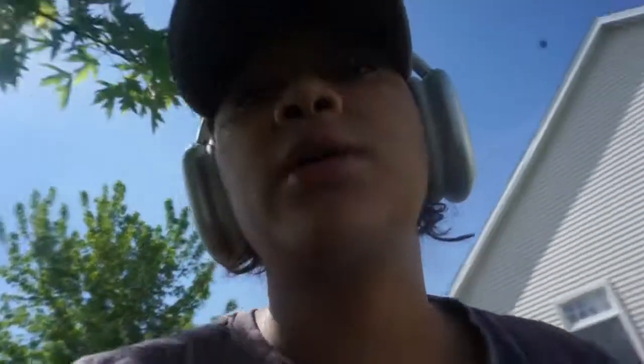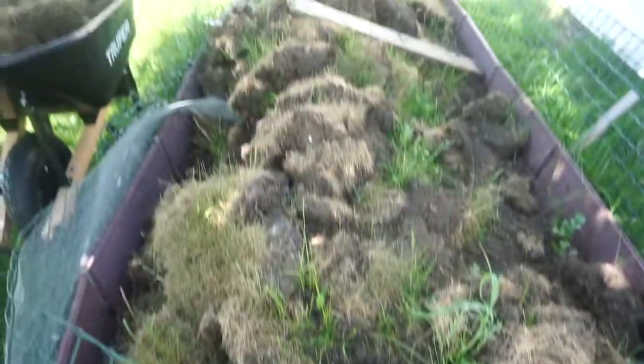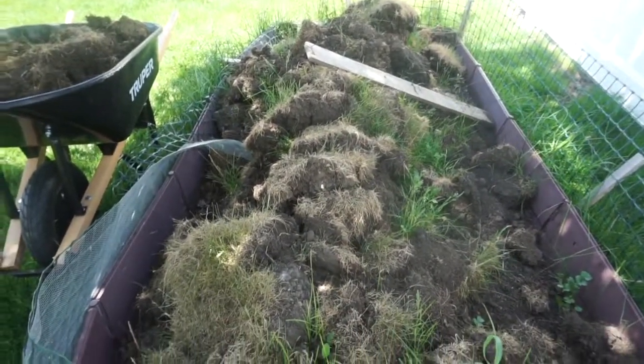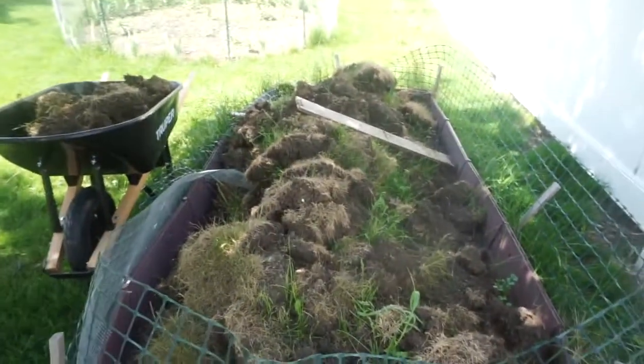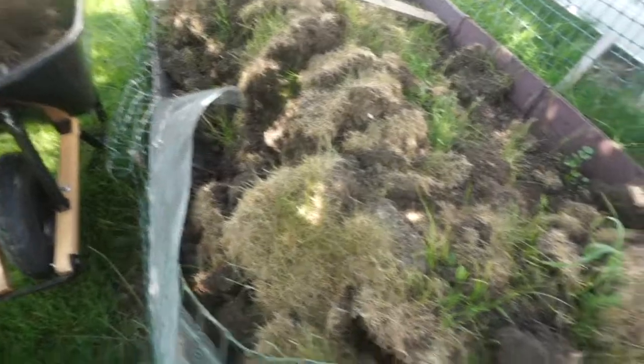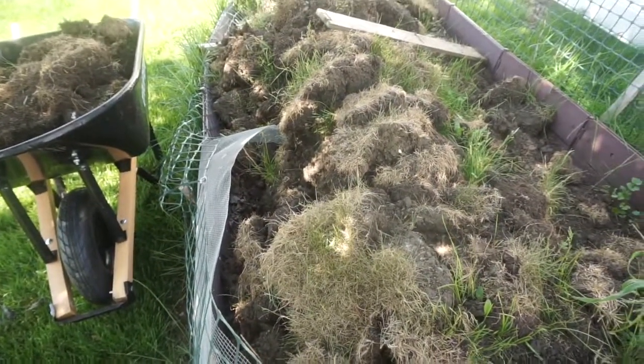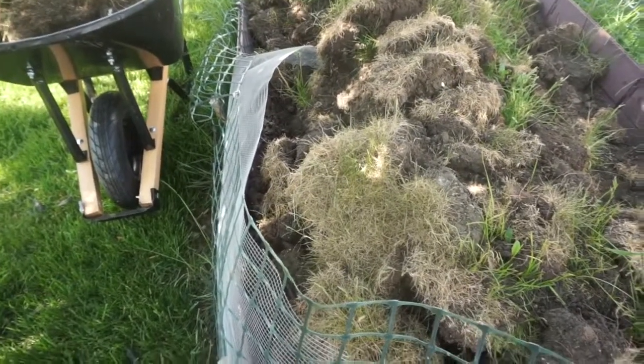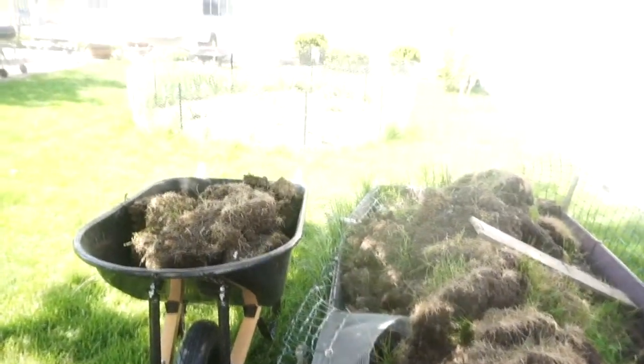I'm about to show y'all the project we're currently working on so you can get an idea of the before and after. This is the old garden box — this is where we did our garden last year and we expanded it. It was just one box at first and then we added on another half so it doubled. Now we have the fence. We're gonna take all of this out — this was all the grass and dirt that was dug up from the fencing area. We decided we're gonna do the garden again, so currently I'm taking all of this out, putting it in the wheelbarrow and into the compost. I'm gonna save that cilantro but all this is going.